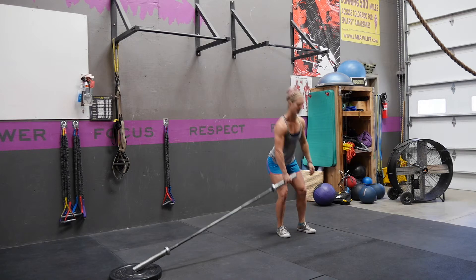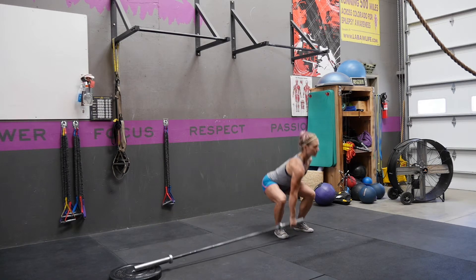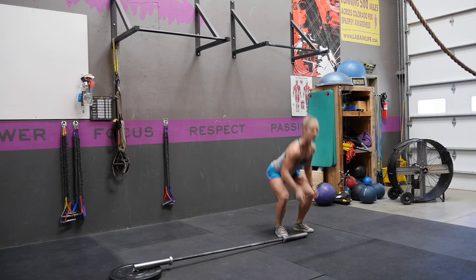It's going to look like this quickly: big hips, shrug, press. You're going to repeat that movement on both sides.